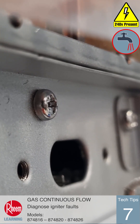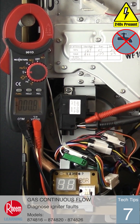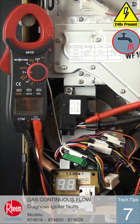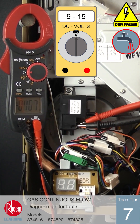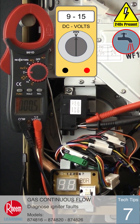If there is no spark at the igniter, check the voltage being supplied to the igniter. Use a multimeter set on the DC volt scale. The voltage at the igniter during the ignition sequence should be between 9 to 15 volts DC. The multimeter will need to be connected during the full ignition sequence, as the voltage is only applied for approximately 3 seconds but is repeated 5 times before going to error 11.